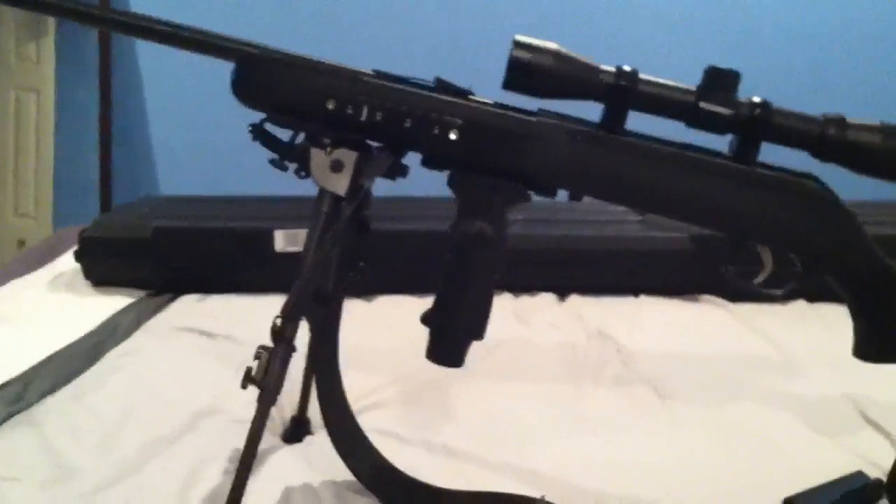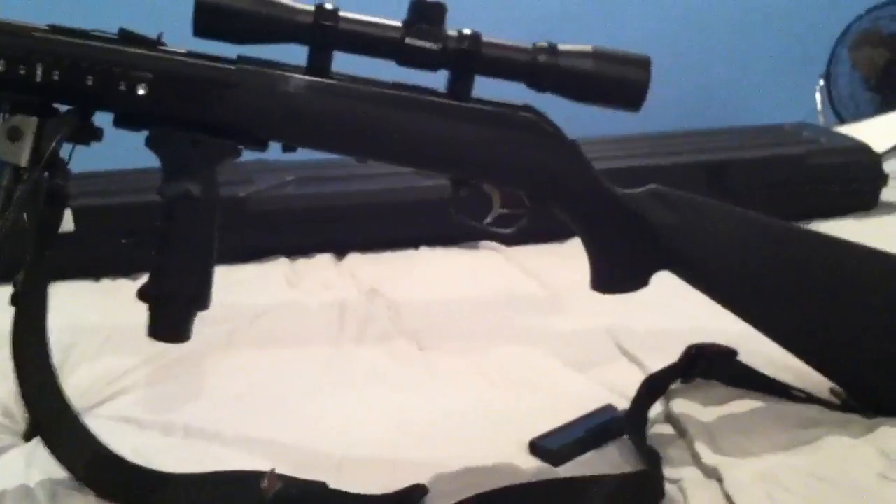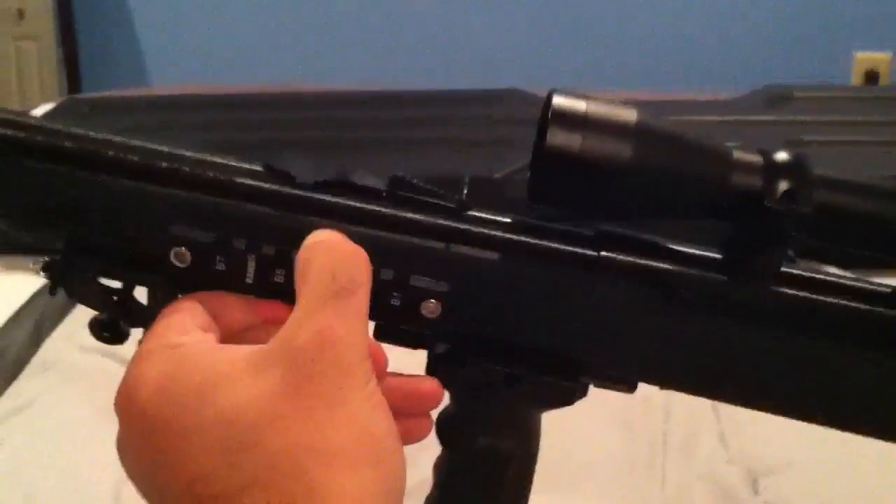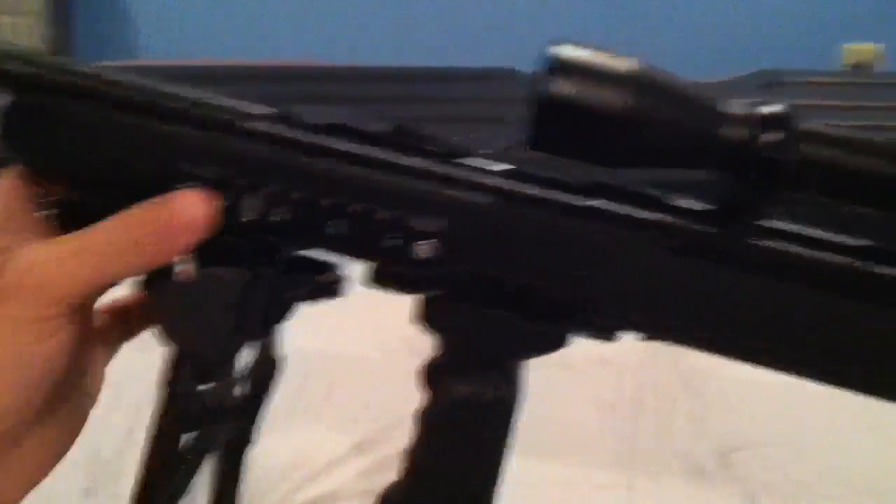I just wanted to show people what I did. I've seen some people on YouTube and they looked okay, but I like the cleaner look — everything is sturdy, no flimsy stuff. The rails are solid and on there securely.